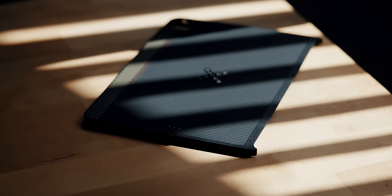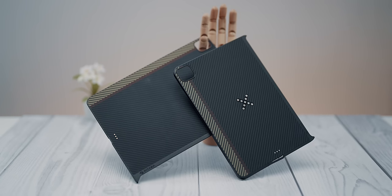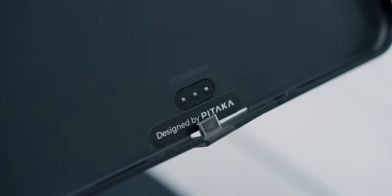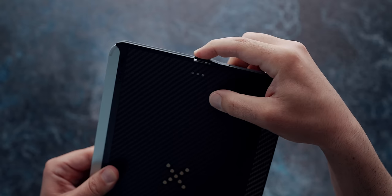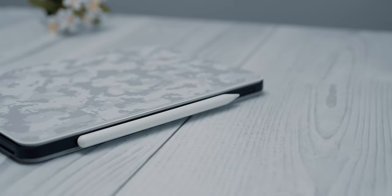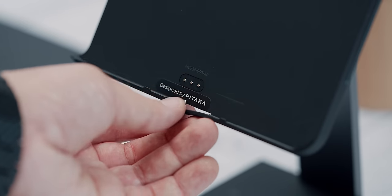Next up is the Pro version of the Pitaka MagEZ iPad case. You can distinguish the regular and Pro cases by the center pins on the back. With the Pro case, you can wirelessly charge your iPad thanks to an ultra-thin USB-C cable that plugs directly into the bottom USB-C port of the tablet. The case is thin enough to allow you to cradle the iPad into the Magic Keyboard while also being able to snap the pencil into place and charge it. You can still use the iPad's port by simply opening the flap door.